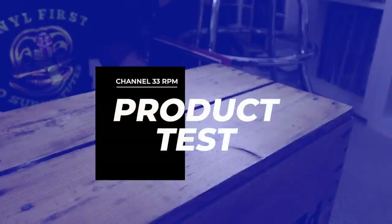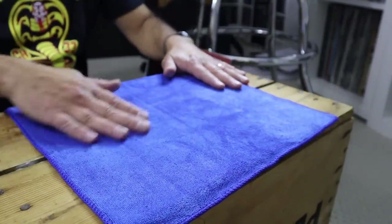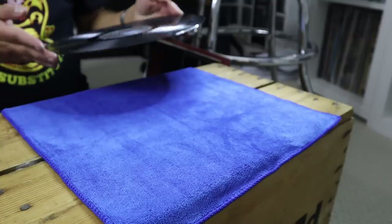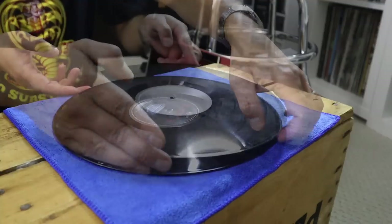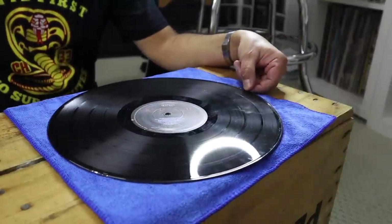Let's move the camera over and start cleaning some vinyl. We've moved down here on the ground — we're going to place the microfiber cloth down, take all the creases out, and try to clean a record. This is a Rush album — Moving Pictures, of course. I'll place it there. It's dirty, the album is scuffed up. I don't expect miracles, but it definitely has a layer of dust on it.